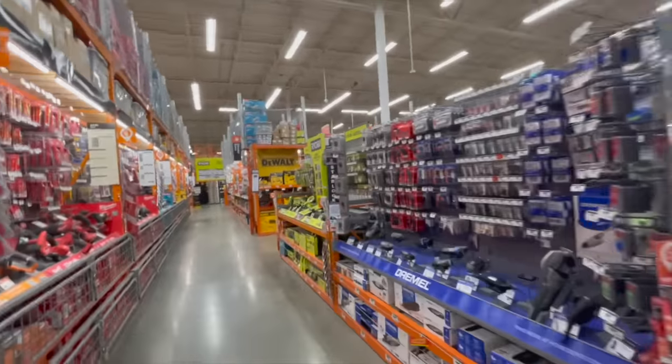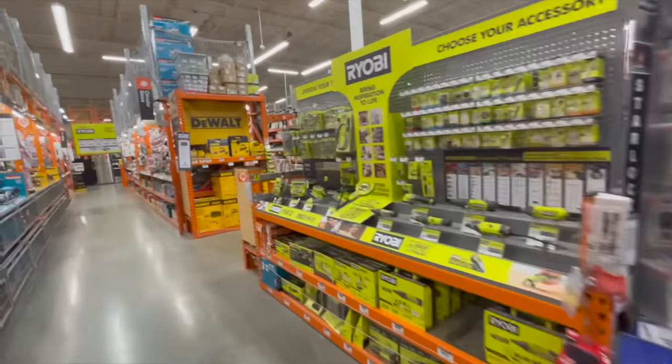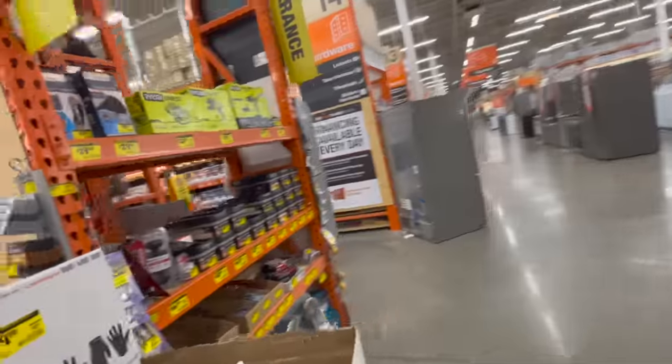We're gonna check the clearance section really quick at Home Depot to see what they've got.